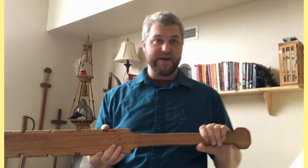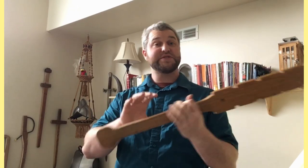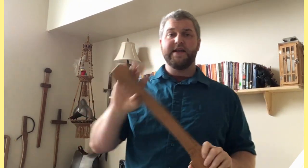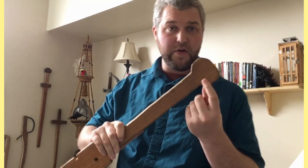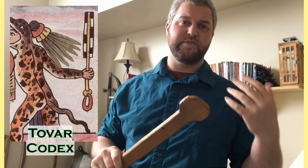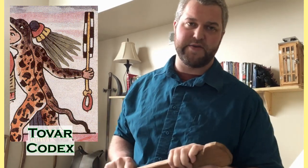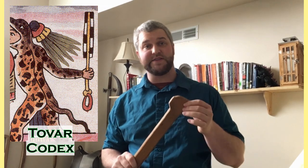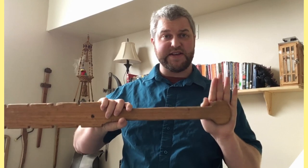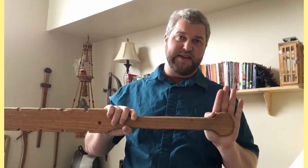A more appropriate interpretation is that this bulb at the end was used to prevent your hand from sliding off during a heavy attack. It is known that some of these weapons have a hole in the middle of the bulb, either to hold a strap attached around the warrior's wrist, or possibly for hanging and storage in the armories of Aztec cities. In any case, this is not used as a counterweight, as it is frequently depicted.